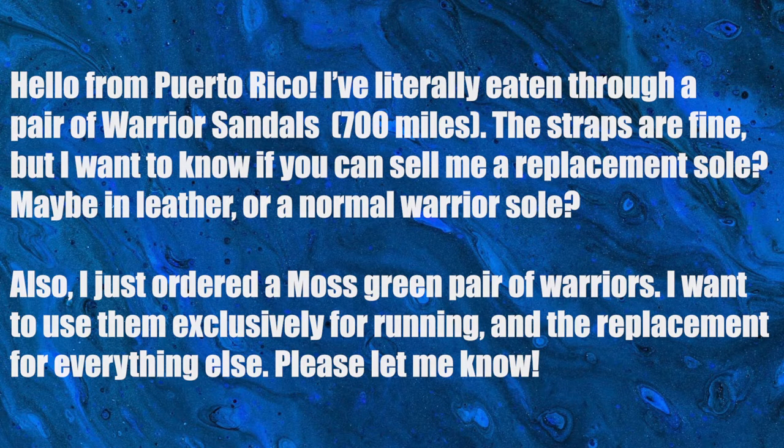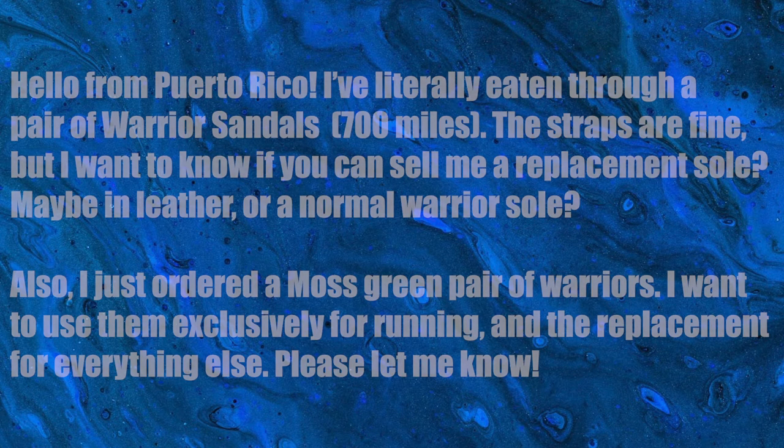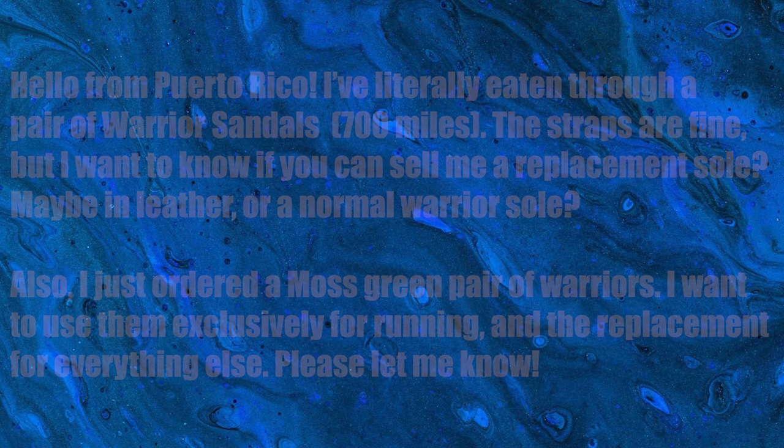700 plus miles — that's great, that's an awesome amount to run through. Usually my warriors I'll wear a hole in them around 500 or so miles, but some people have gone up to like a thousand. 700 is awesome. The straps are fine but I want to know if you can sell me a replacement sole, maybe in leather or the normal warrior sole.